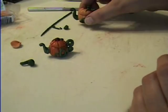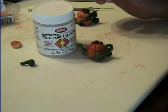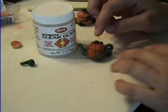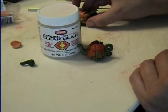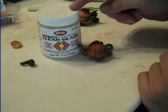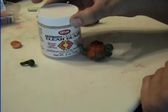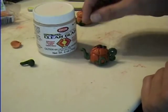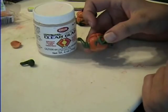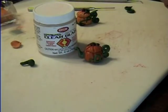When it comes out, if you want it all shiny — and it also helps keep all the little pieces from breaking so easily — I use my triple thick glaze. If you check my YouTube channel, you can find a link for somebody who sells it online. Any triple thick glaze will work; it doesn't have to be Krylon. Brush it all on there after it's baked and cooled, then let it dry and you're all done.